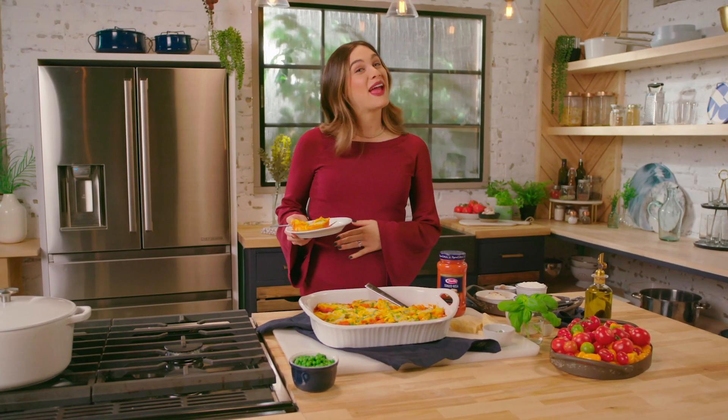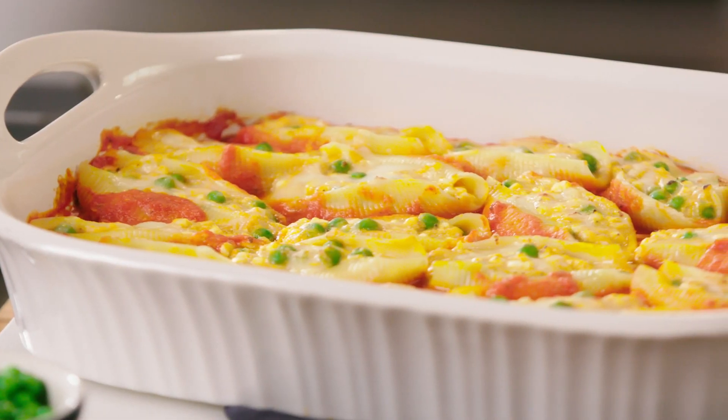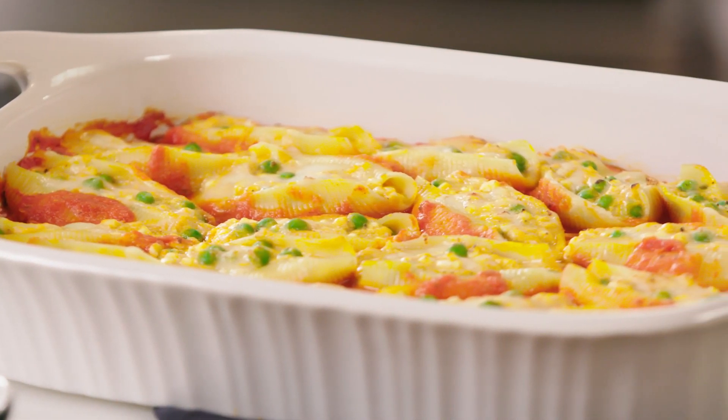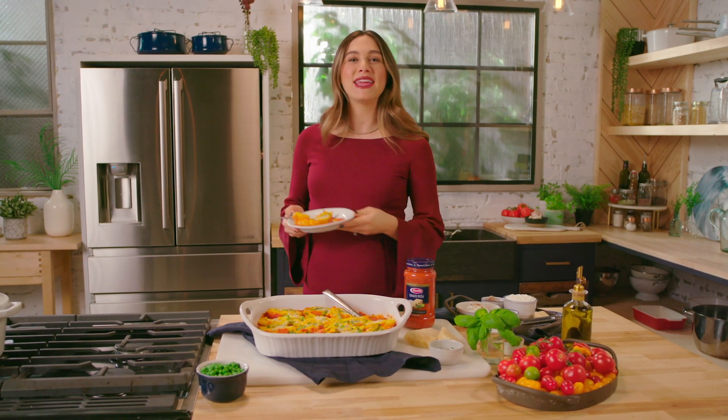With baby number three on the way, I've finally figured out the perfect ultimate family-friendly dinner, and that's Italian flavors — that tomato rosa sauce and those creamy cheeses. You guys are gonna love this. Hope you enjoy it and make it happen.